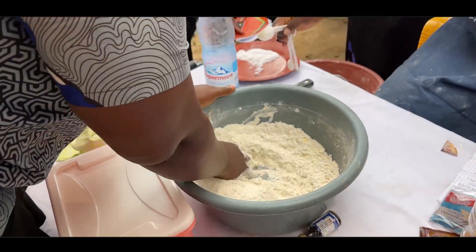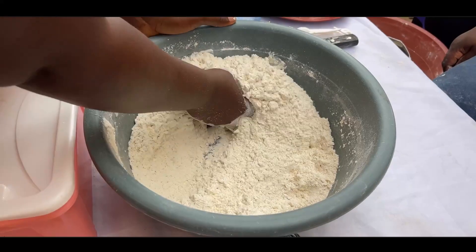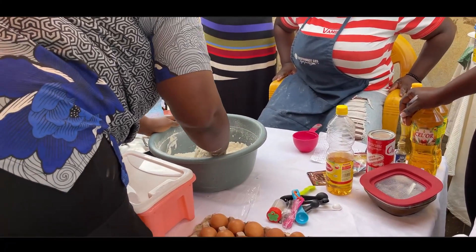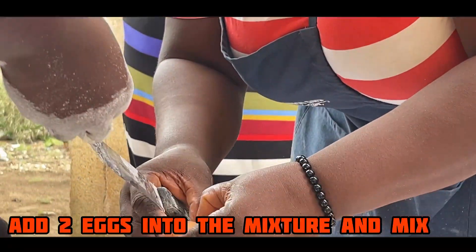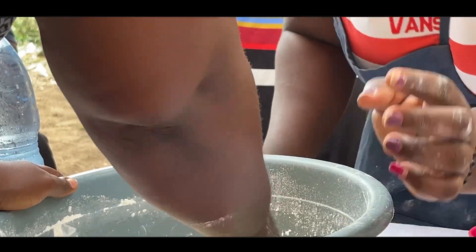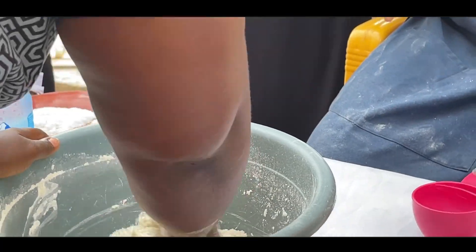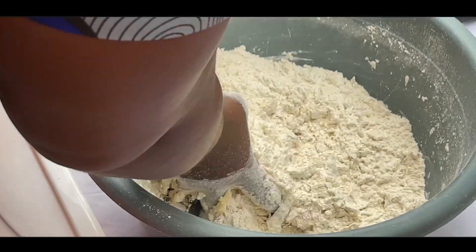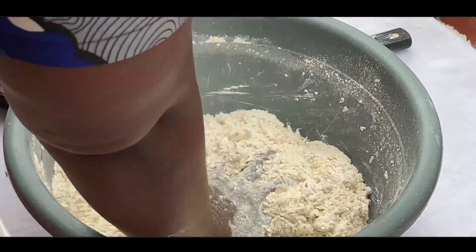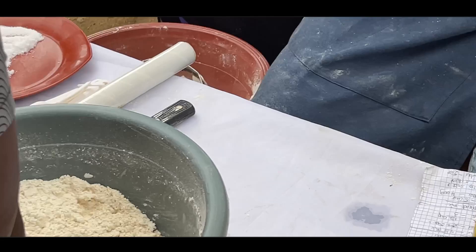Work the butter into the dry ingredients with your hands until it resembles breadcrumbs. Then add two eggs and mix. The last thing to add is water. After you put the water, mix it to form a dough — but don't over-mix; don't over-stretch the gluten. Then wrap it in plastic film and keep it to rest for about 10 minutes. While it's resting, you can prepare the filling.